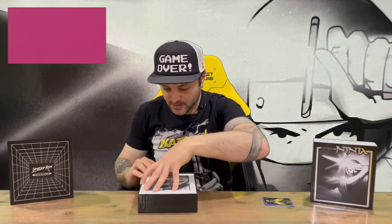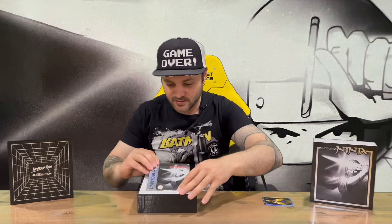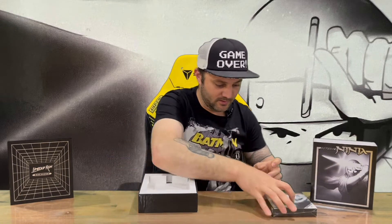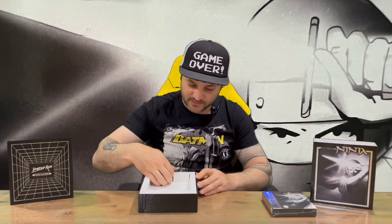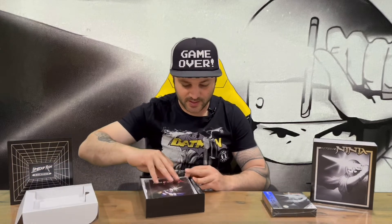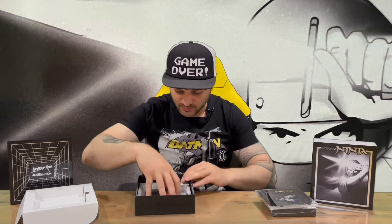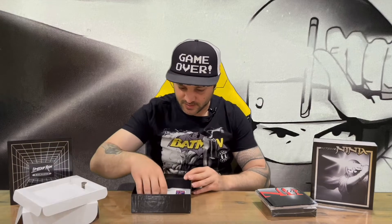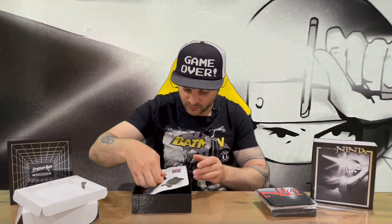We'll open that up — we have our game on top guys, so it's a Game Boy Color cartridge. That's what the boxes looked like when you purchased your Game Boy games back in the day, so very cool that they went with that style and effect. Then we have some more items in the bottom to take out and check out.